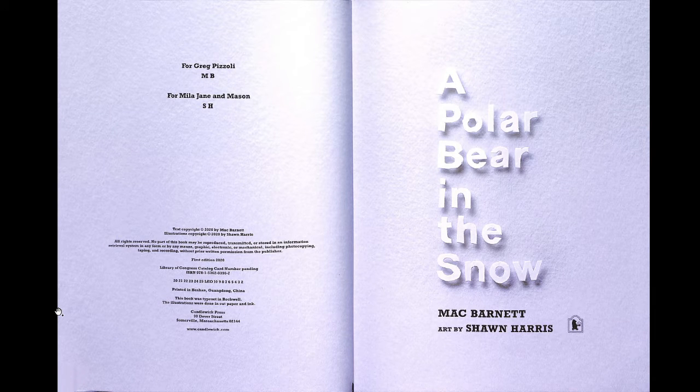A Polar Bear in the Snow. There is a polar bear in the snow. Where? I don't even see it.